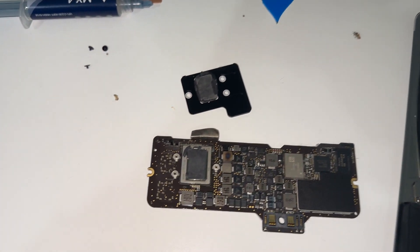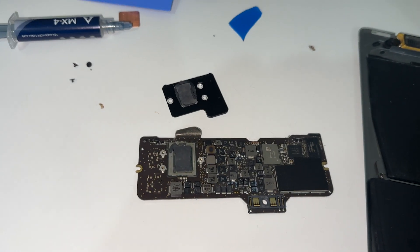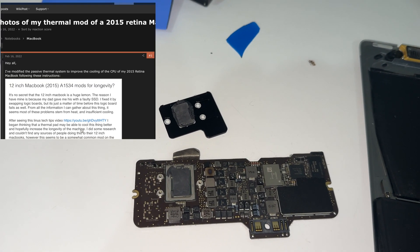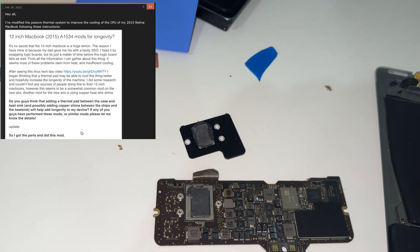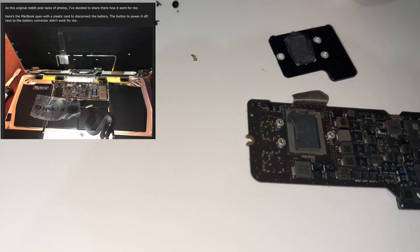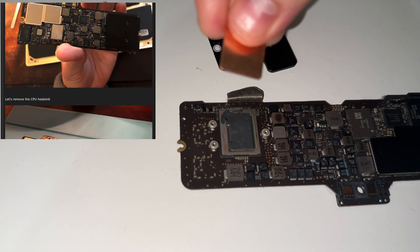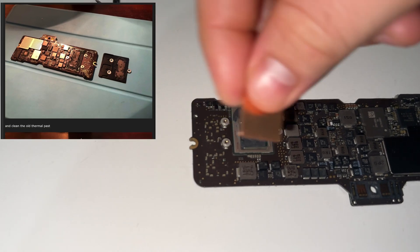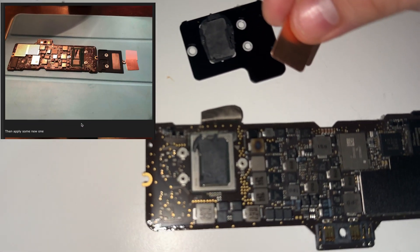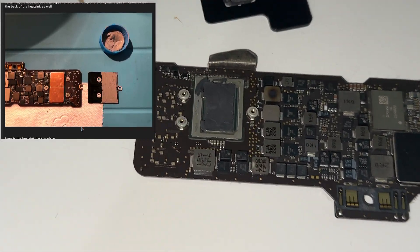I'll flash the website on screen now. As you can see scrolling down, what he's done is taken these two copper pipes and placed them on top of the CPU here, and then put on some better thermal paste — because as you can tell, the original stuff has aged really not very well, and it's only a four-year-old machine.